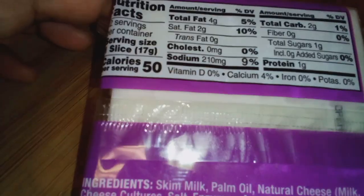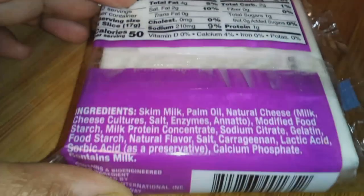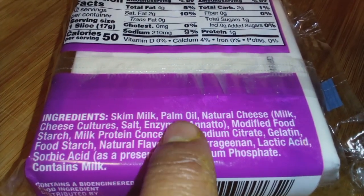So this is the Swiss style, and there's an ingredient that's going to stand out right here, and that is going to be palm oil.